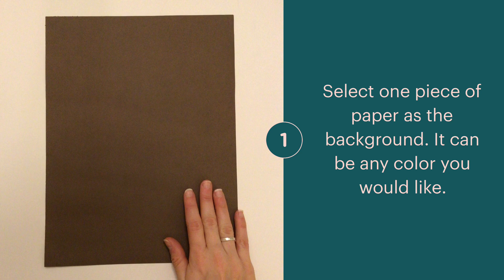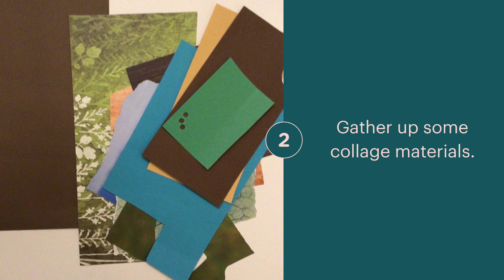Select a piece of construction paper for your background. Collect your collage materials from your art kit and from your collage boxes at home.